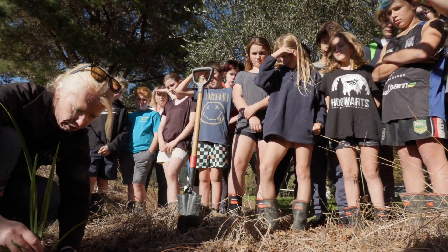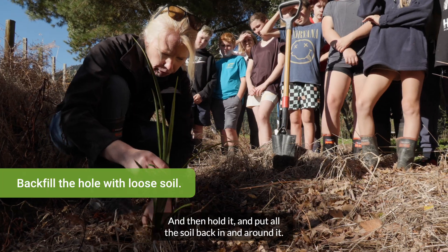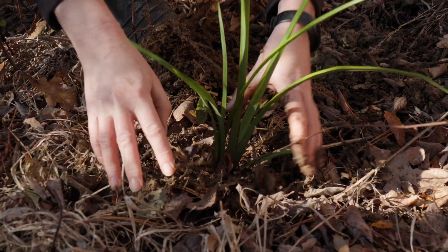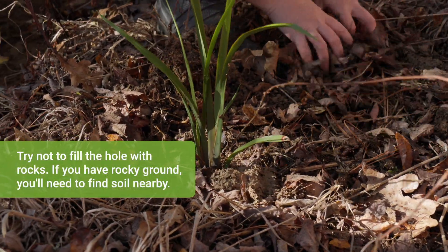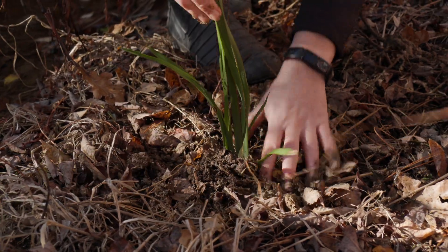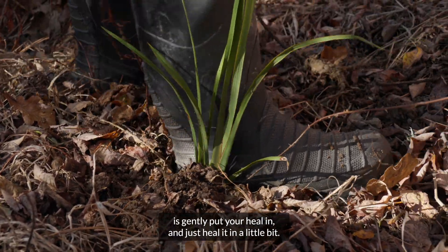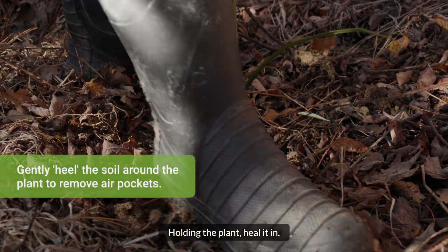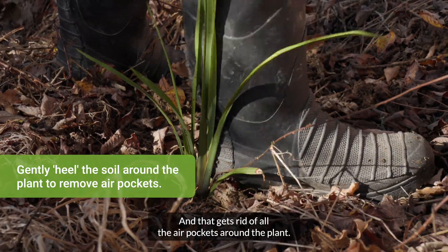Hold it and put all the soil back in around it. Then, gently — and don't be silly doing this — just put your heel in and heel it in a little bit. Holding the plant, heel it in, and that gets rid of all the air pockets around the plant.